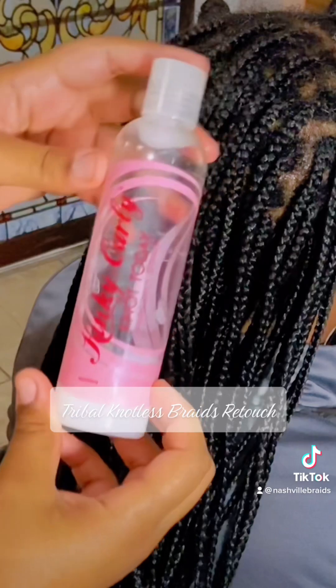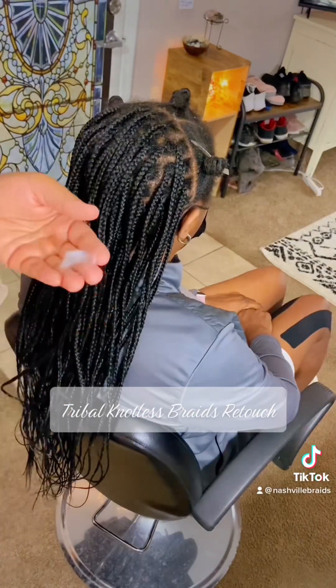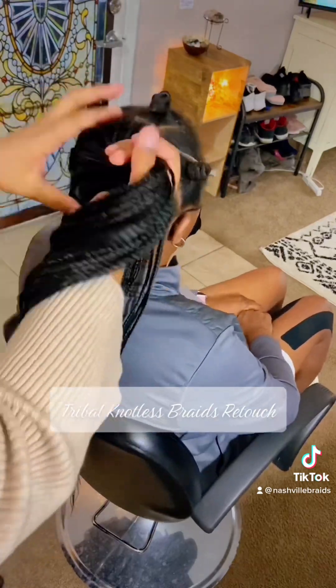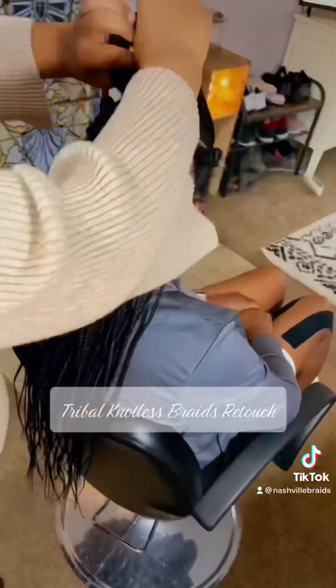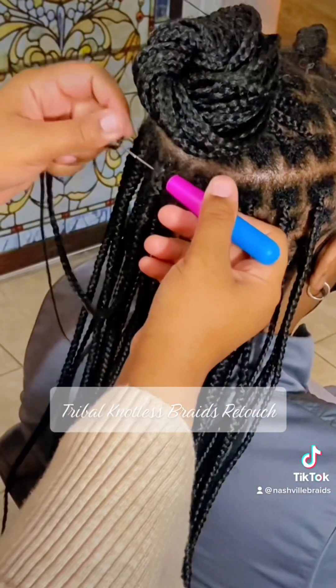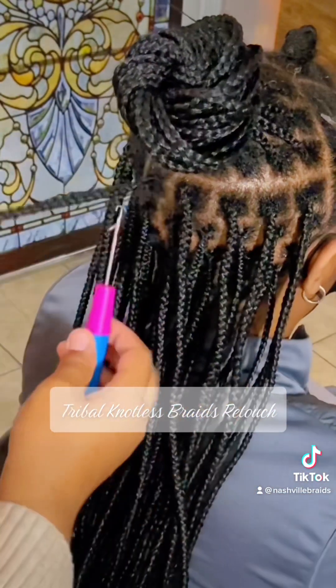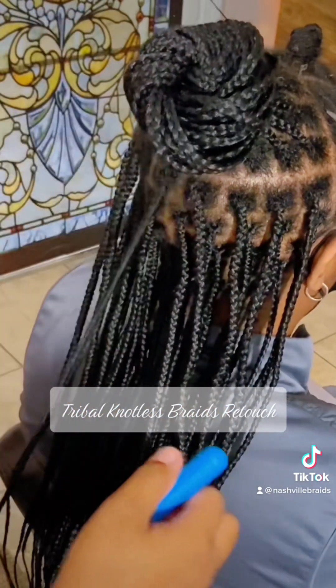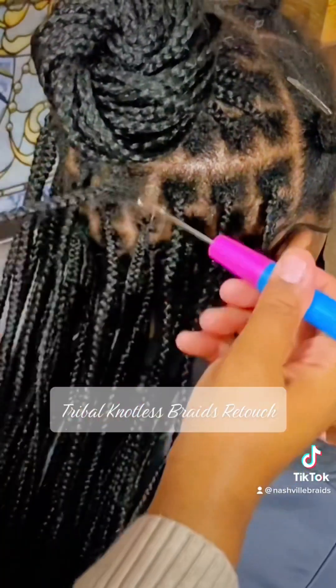With this kind of touch up I like to go in on the inside with the crochet hook and just tighten it up — lightly, nothing too tight — using an interlocking method. As you can see here, after I moisturize and spray the hair with water just to get it feeling a little more detangled.